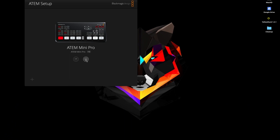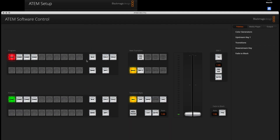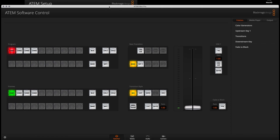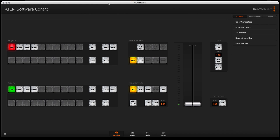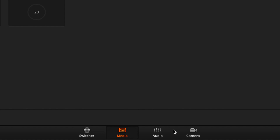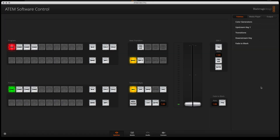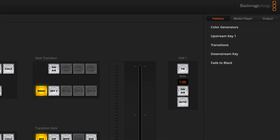The next thing you have to do is open the Atom Software Control. You just click on that and you have your Atom Software Control. You will notice it uses the same interface — you have your four pages: the Switcher page, the Media page, the Audio page, and the Camera page.